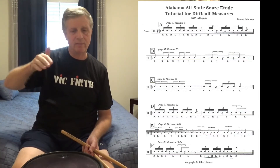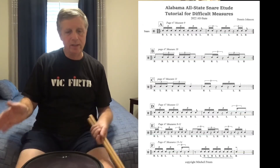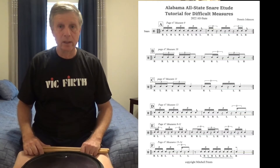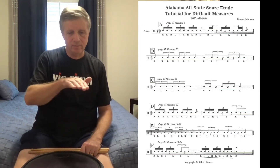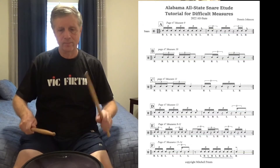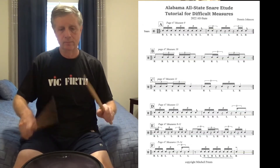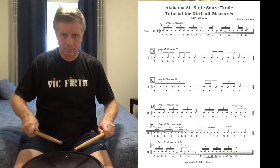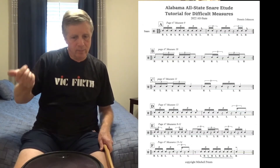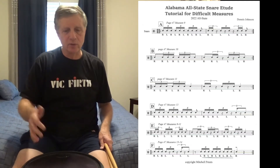So those are measure 9, measure 10, measure 11, and measure 13. Moving on to letter E, I've put the measures in context the way you're actually going to perform them — measures 9, 10, and 11 on page 47 back to back, which is the way it's written in the solo. Practice that over and over. Measures 13 and 14 together can also be an issue, even though I didn't do a full tutorial on 14.